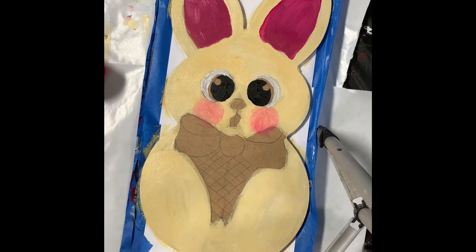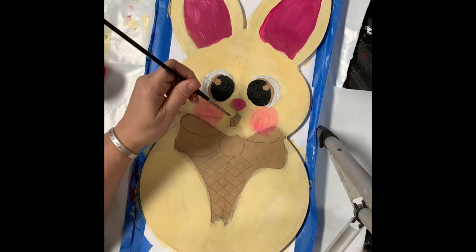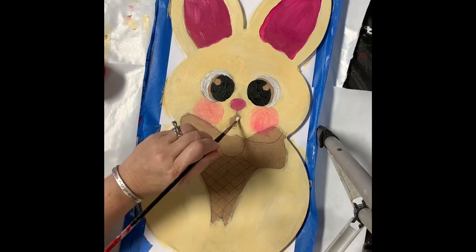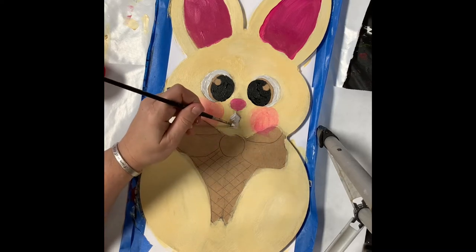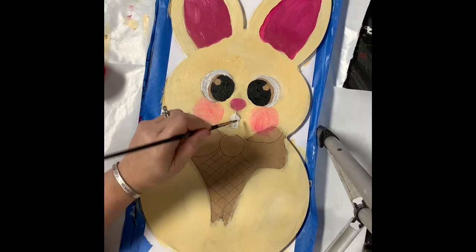So now I'm going to get this little nose started. I'm going to use that lighter pink again — I think that dark pink is way too dark. I'm going to need probably another coat of this because it looks like it kind of gets sucked in. And while I had the white on my brush I realized I should do his teeth — I kind of forgot about his teeth, so I'm going to go back in now and do his little teeth.